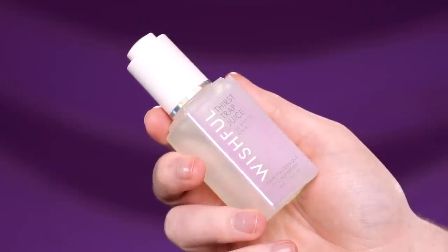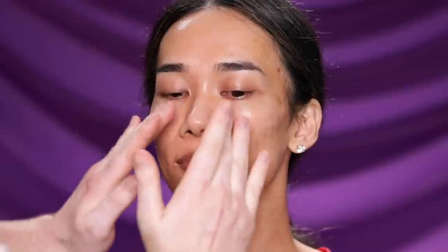Once I have the toner evenly applied, we're moving on to the Wishful Thirst Trap Juice serum. This also acts as a great base for makeup because it's super hydrating, thanks to the triple hyaluronic acid and peptides in the formula. One thing I really love about this product is that it doesn't carry a strong scent or fragrance. I'm working it into the skin not just on the face but also down the neck, really pressing it in to get the skin plumped and hydrated.